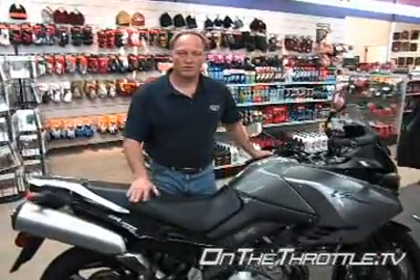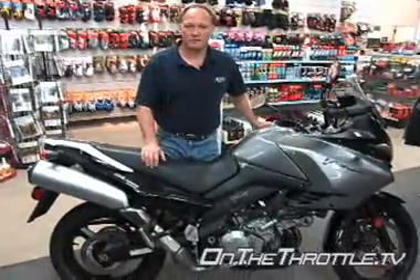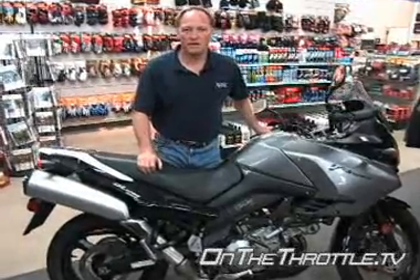Onto the V-Strom 1000, much the same as its smaller sibling. We have only preload in the front requiring the big screwdriver, and then we have shock preload and rebound only in the rear.